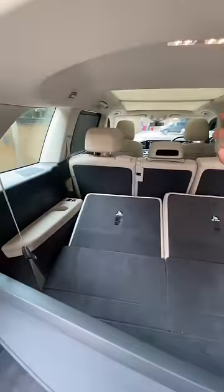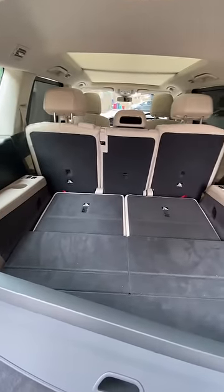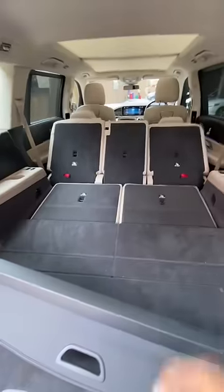If you press these two, the seats will fold in front of the seats. Quite easy and convenient process. If you have to fold all your seats, the whole car space will be flat and you can take all the equipment.